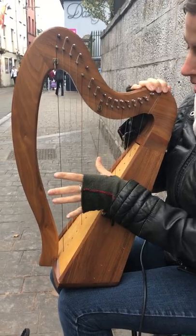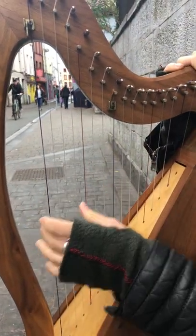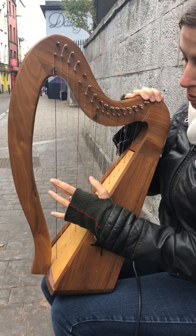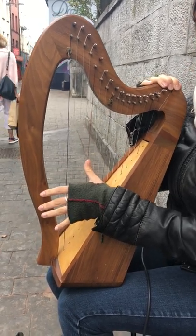Ordinarily on a harp, the red strings would be a C and the blue strings would be an F. So you'd have one octave here and a bit if this was tuned correctly, but to get the two octaves I've tuned the bottom string as C, so the red string is a G on this one.